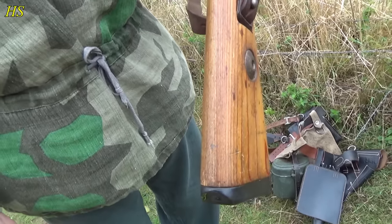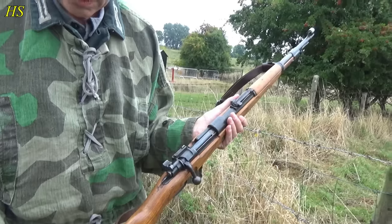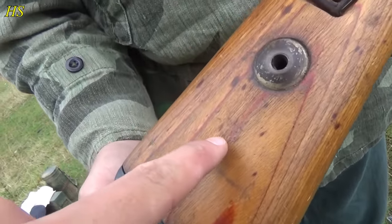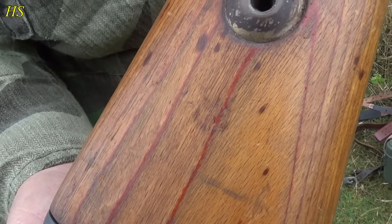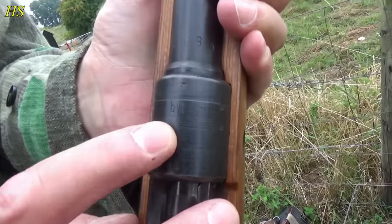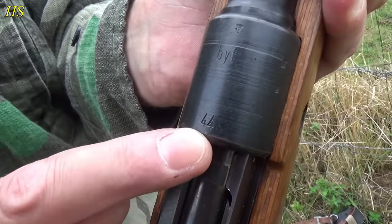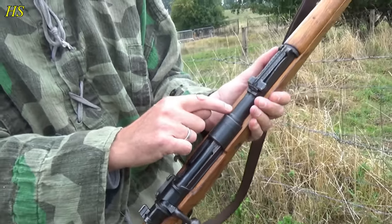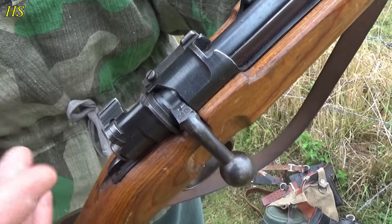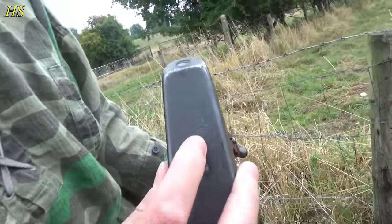And of course the butt — this is made of what they call Schichtholz, like a layered plywood, glued together. You can see the layers here — very thin, and it makes for a very stable rifle butt, even more stable than the nut wood used for regular rifles. There's a marking in the wood — an eagle, Waffenamt. It is made by Mauser itself, it has BYF — the stamp used in the Mauser factory, a secret code. The year of manufacture is 1944 and it has matching numbers.